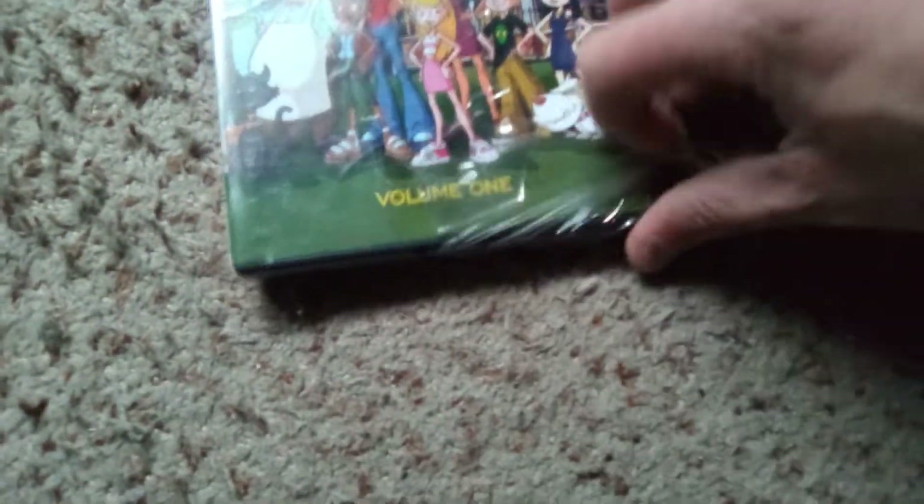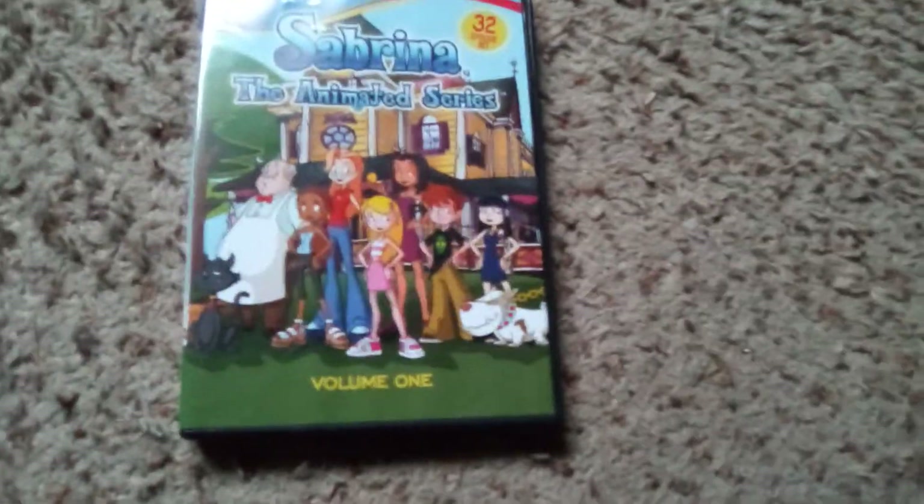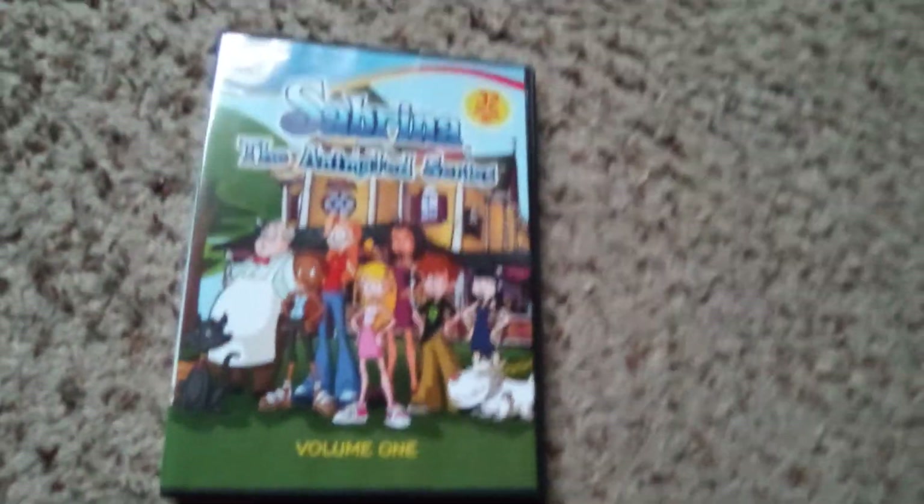Drop a comment below and let me know your favorite version of the character. Do you prefer the comic book, the classic animated, this animated version, the Melissa Joan Hart live-action, or the current gritty WB reboot, whatever-the-hell thing that was? What's your favorite version of Sabrina?